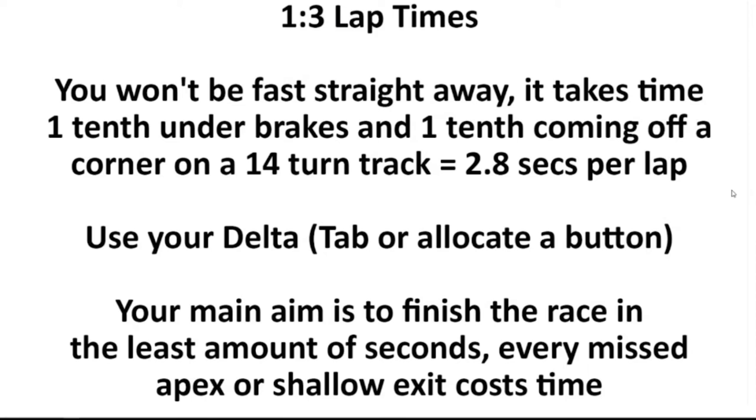Your main aim is to finish the race in the least amount of seconds as possible. That's the way you want to think about every race — it's like a slice of time and you're trying to get to the end in the least amount of seconds. Every time you miss an apex or you shallow-exit a corner, that costs you a tiny little bit of time. It might only be hundredths or thousandths, but one-tenth in, one-tenth out on a 14-turn track is 2.8 seconds. So if you can iron out those little bits and hit your apexes every time and not get involved in racing the other cars, it will make a difference to your finishing position.